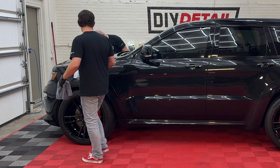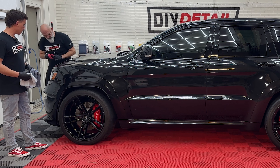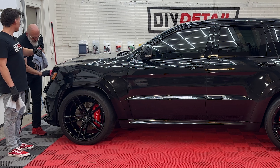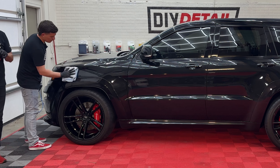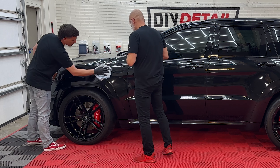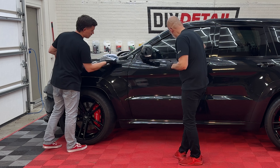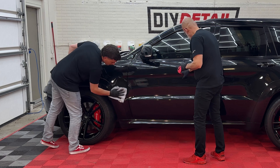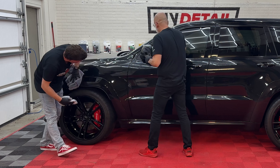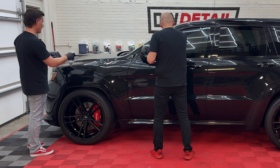If you're a professional, what is your customer paying you for? If they're paying you for every inch, do it — if not, don't. We're at four minutes and 55 seconds — I'm going to go for it. Oh, that is so smooth! There's a payoff to waiting, folks — I've done this after two minutes and it's a lot harder. Why make your life harder? I'll level the excess with my short nap and then for insurance come back with my nice plush standard edgeless towel — both available on diydetail.com.